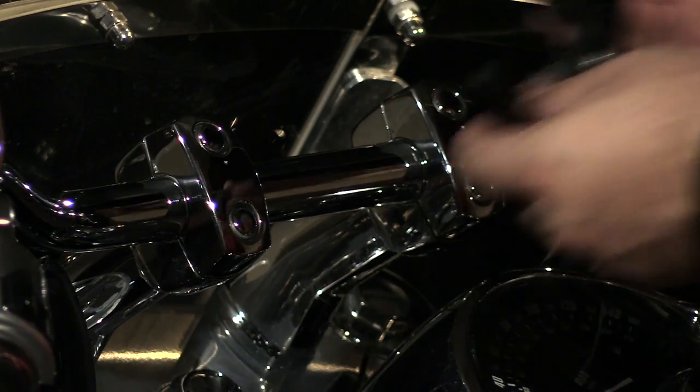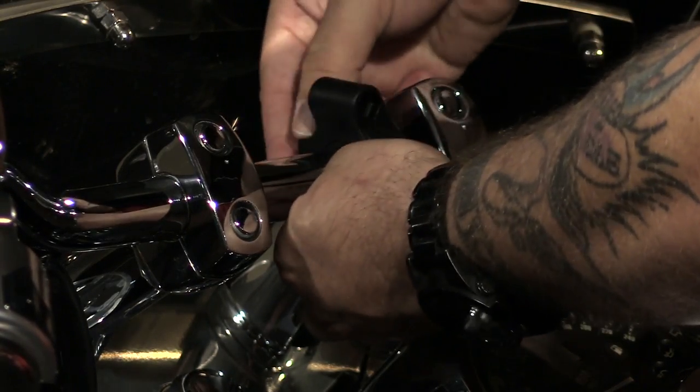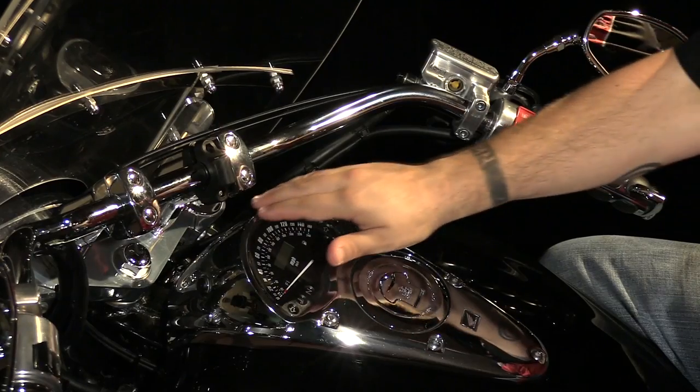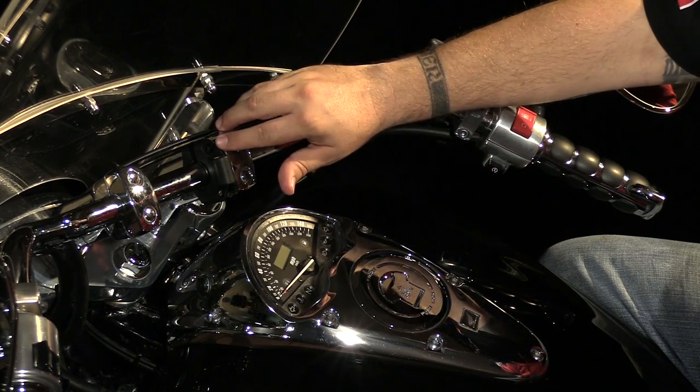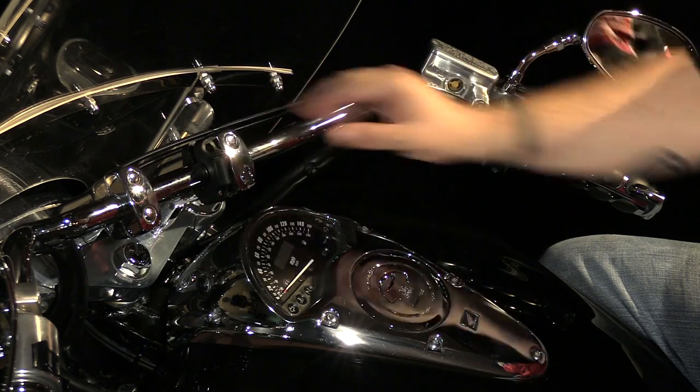We can install it over the handlebar where we want. As you can see, we have the front nut and bolt installed. Next, we just need to install the rear nut and bolt, and then we can line the clamp up and tighten it down.